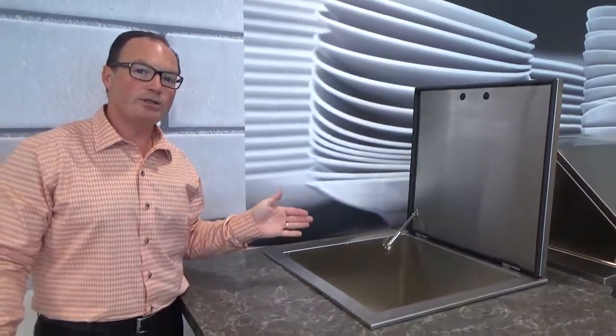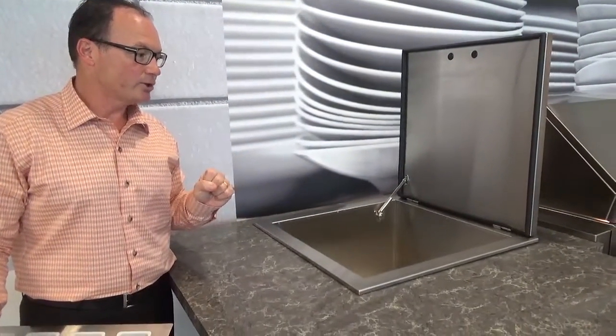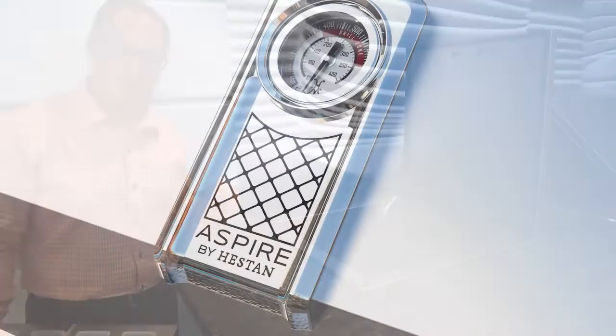This unit has a lifetime warranty on it, it's price-right, it's beautiful, it's functional, and that is the 24-inch drop-in cooler from Aspire by Heston. Thank you.